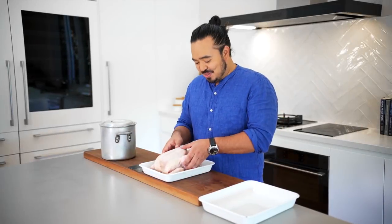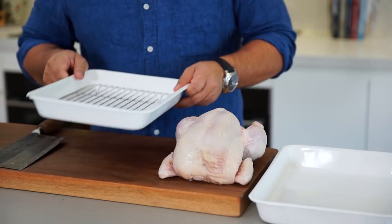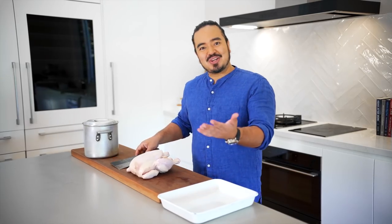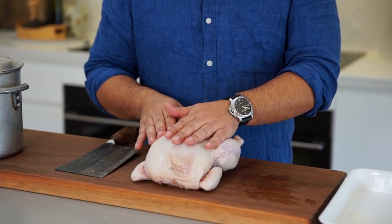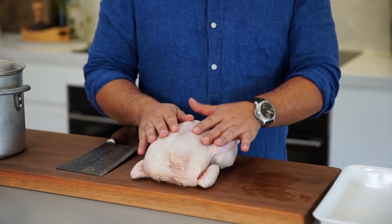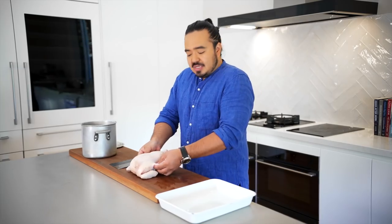So obviously it starts with a chicken. You don't need to do anything to it — it's a normal free range chicken, I've just drained it out. Don't wash it because that'll just splash bacteria all over your kitchen. And of course Chinese style, we're going to do it with a cleaver. I've got a tray to put my fillets as I cut them and a stock pot that's going to go on the stove a bit later. So where do we start? Just with the legs.